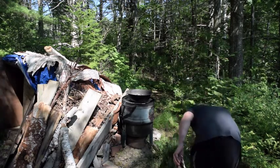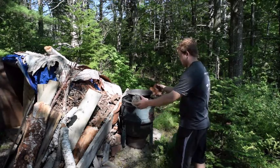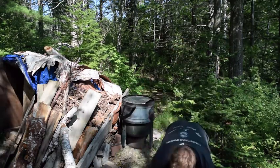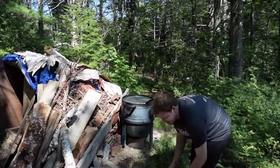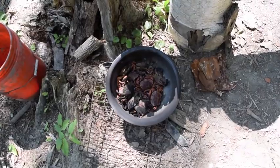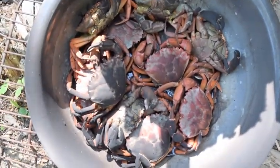Let's check the crabs — oh, they're done! I'm going to use a little birch bark as hot pads to take them off. Put the lid back on; it stays nice and hot in there. There's the crabs — they're cooked. I'm going to zoom in a little bit. Nice and good.